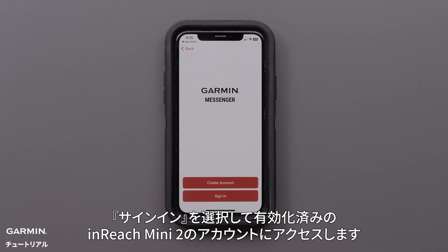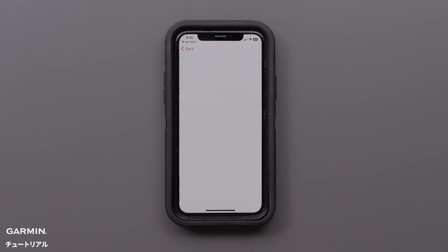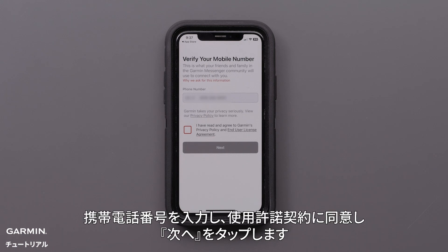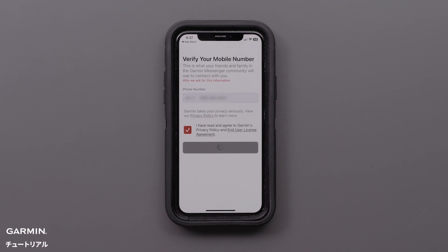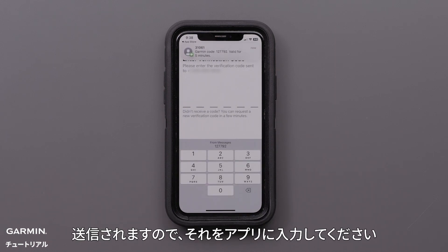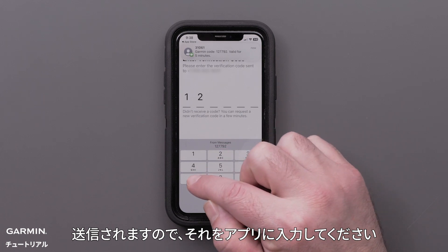Select Sign In to access the active account for your inReach Mini 2. Once signed in, verify your mobile number and accept the terms and conditions before tapping Next. Then, the Garmin Messenger app will send a verification code to your smartphone that you will enter into the app.